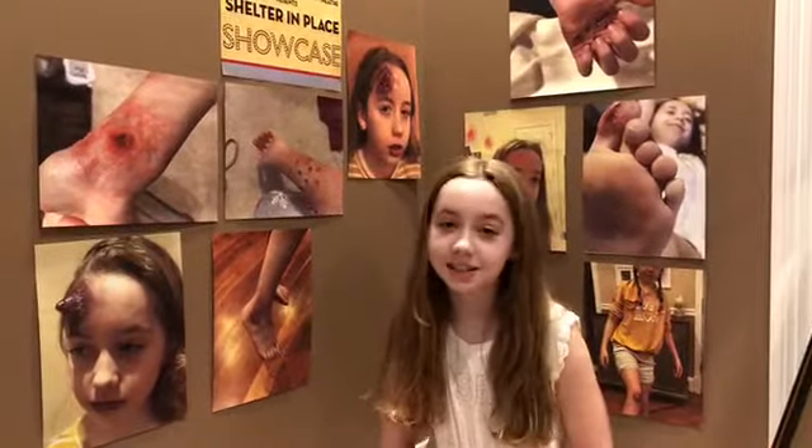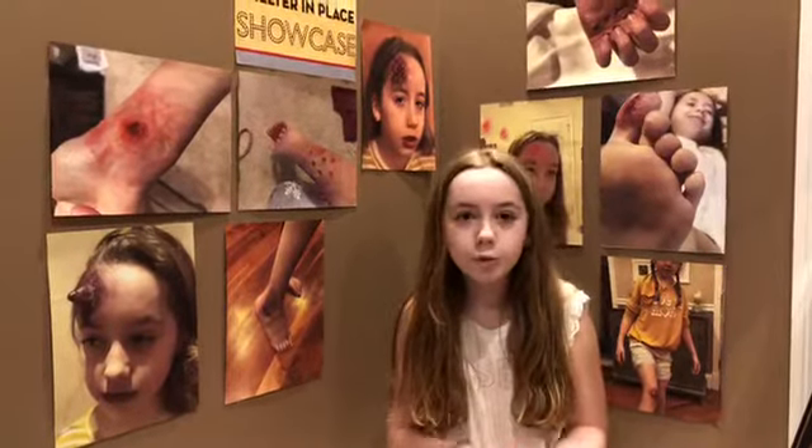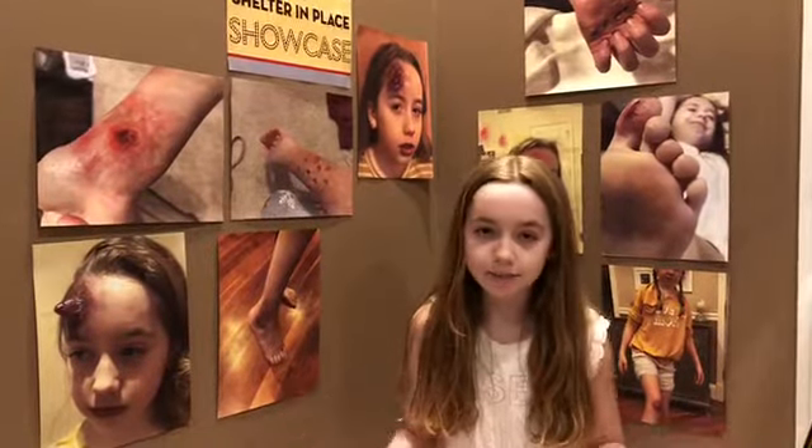Over the next few weeks I'm going to teach you how to do some special effects makeup, just like the ones you see behind me, like scars, bruises, wounds, and even more. I'm going to use a variety of different products, but I do not endorse any particular brand.